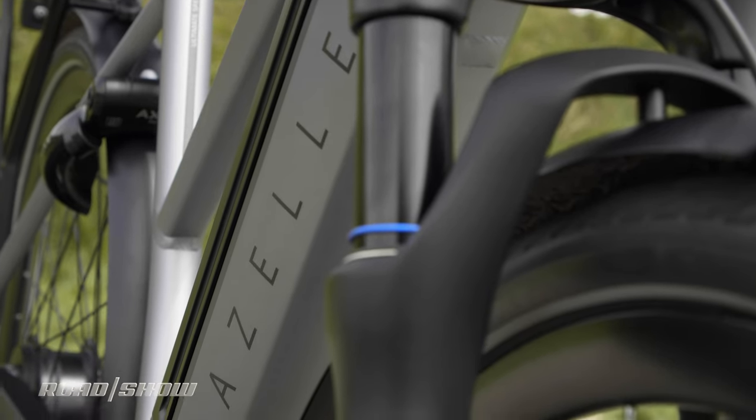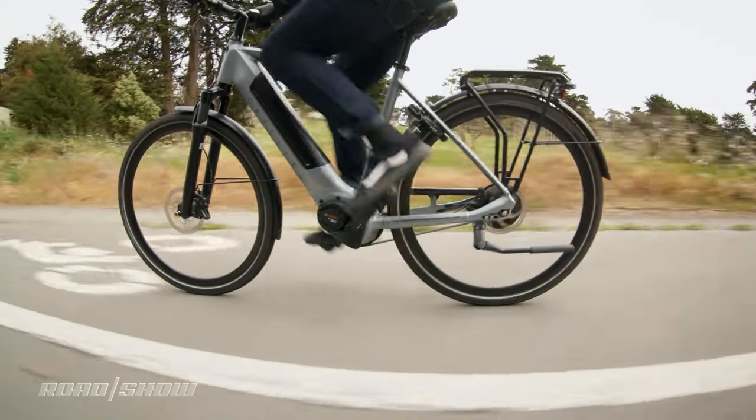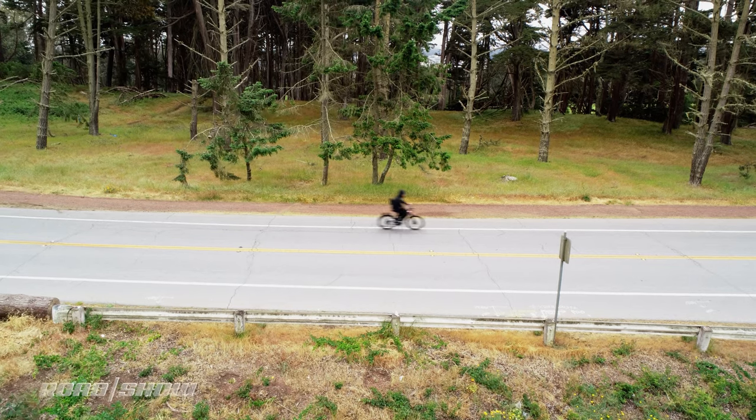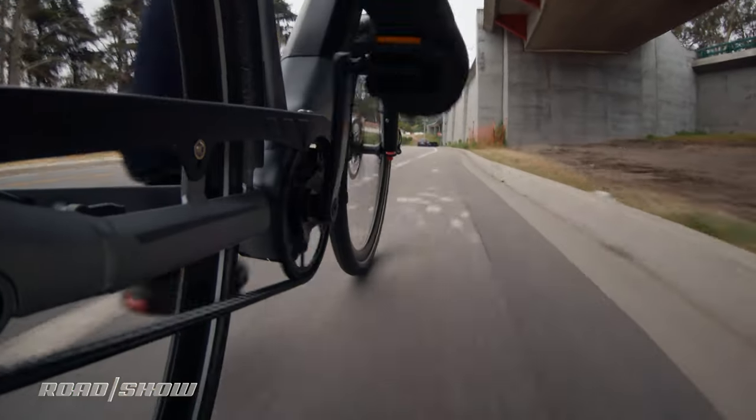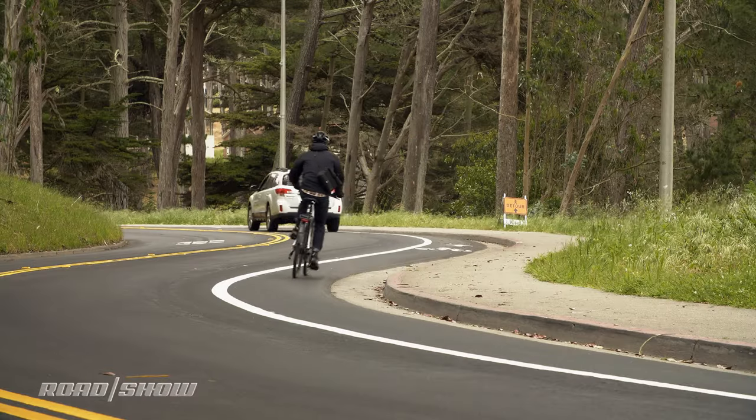The C380 Plus is a Class 3 e-bike, meaning it's pedal assist up to 28 miles an hour. I prefer Class 3 over Class 1 e-bikes, which are only pedal assist up to 20 miles an hour. That extra 8 miles an hour goes a long way during a city commute.